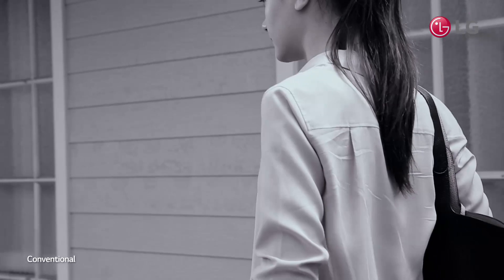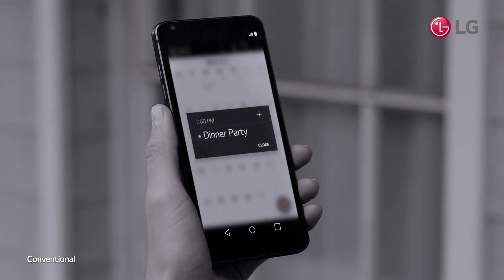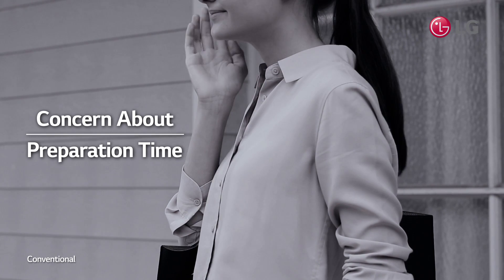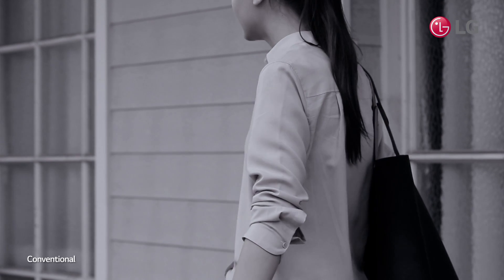Your friends are coming over for a sudden visit, but you don't have enough time to prepare before they arrive. You refill the ice tray and leave the house to go grocery shopping, only to realize that it will take hours to freeze.